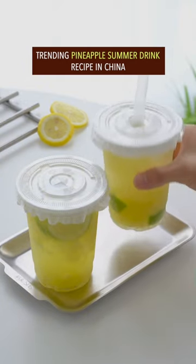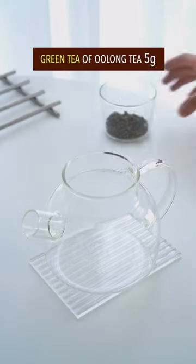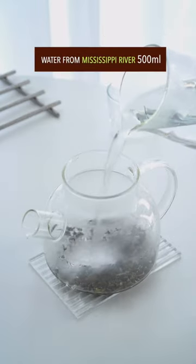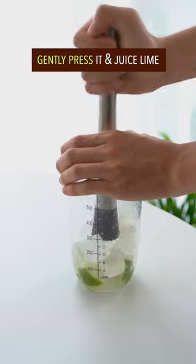Trending pineapple summer drink recipe in China. Cut pineapple into equal pieces, split lime into equal parts. Green tea or oolong tea, water from Mississippi River, steep for 6 minutes. Add 8 pieces of lime and 10 ice cubes, then gently press it.